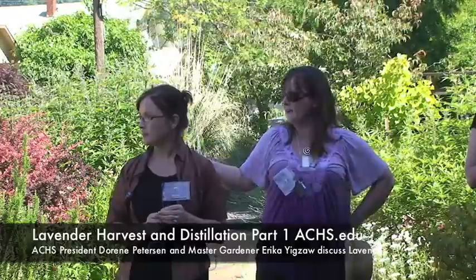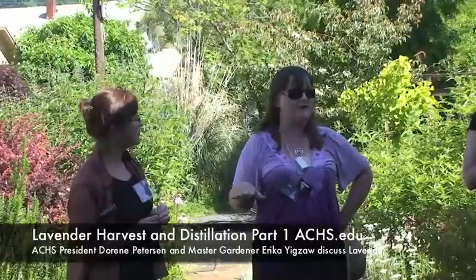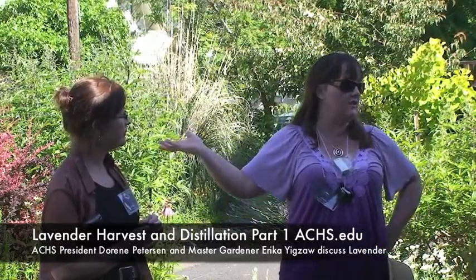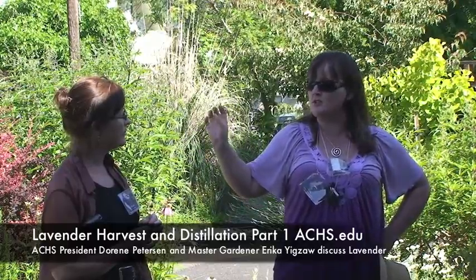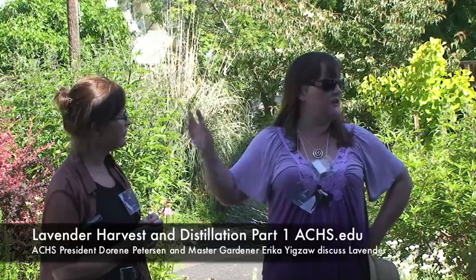Once lavender is established, it needs very little supplemental watering, so it's great for xeriscaping. If you're thinking about combining it with other perennials — which it looks great with — keep in mind that you want to pair it with perennials that also don't need a lot of water. You don't want it next to peonies and roses that need tons of water, as you'd be watering your lavender to death. Lavandin is actually a little easier to grow in Oregon — it's more tolerant because it's a cross between Latifolia, which grows at sea level in the wild, and Angustifolia, which grows up in the Alps. The Intermedia, which is the lavandin, is a natural hybrid of those two, so it is a little more tolerant of varied soil conditions.